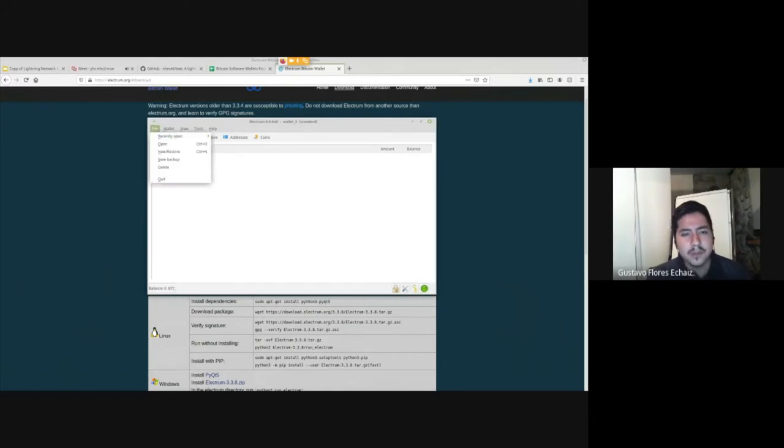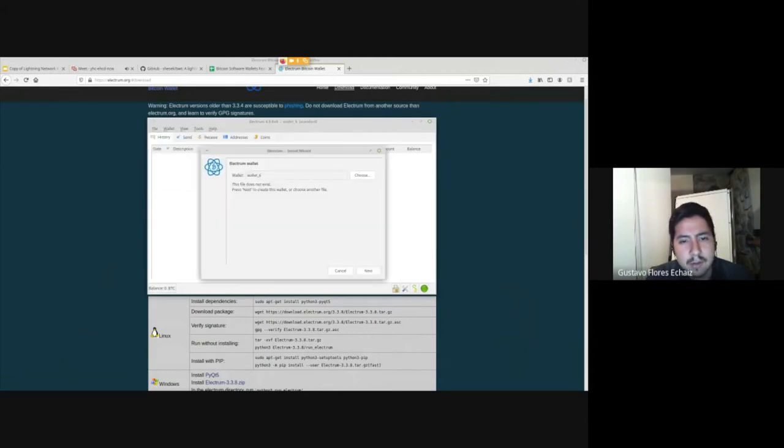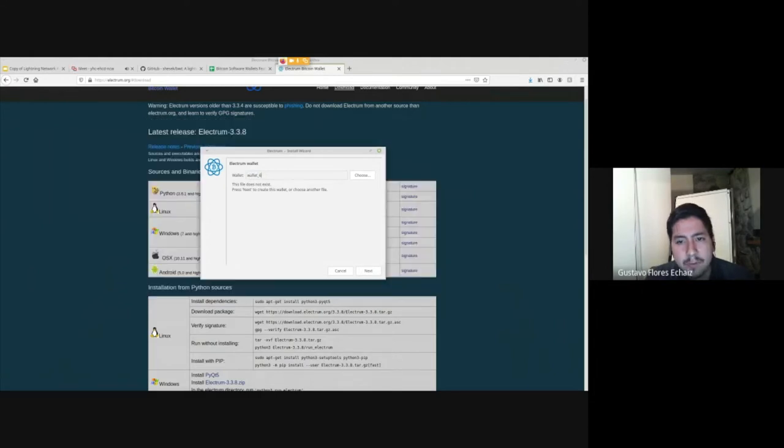I'm on Linux. I won't show how the installation is done because it's pretty straightforward and depends on your platform. When it comes to the Electrum server, I will demonstrate how to install it. Here, I'm going to create a new wallet — this is what you'll see when you open Electrum for the first time. You can name it how you want.